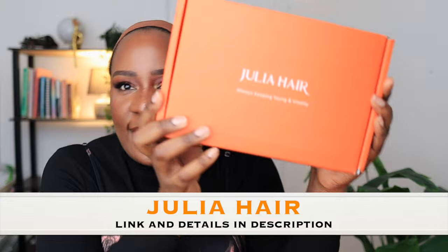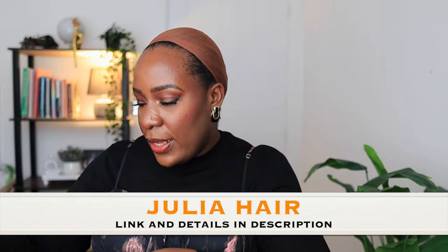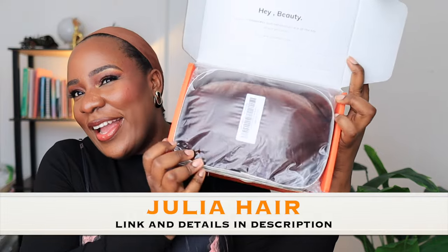Hi guys, so I have another beautiful colored wig for you today, and this wig is from Julia Hair. This is the box that the wig came in — Julia Hair — and inside the box came this satin bag for you to store your wig.